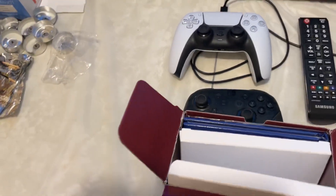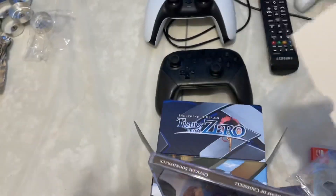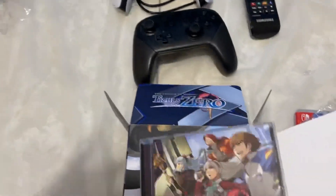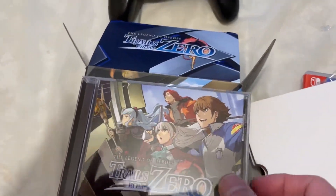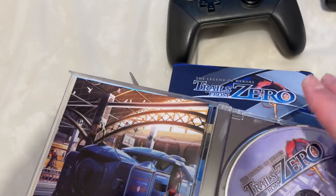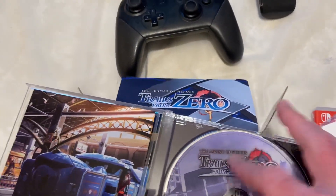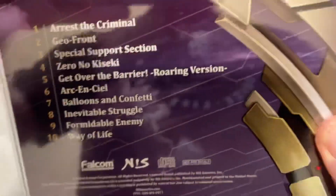The next thing to unbox is — it's a CD. Trails from Zero: Anthems of Crossbell Official Soundtrack. I don't have a CD player, but this looks really cool. Here's some artwork from it, here's the CD, front and back, and here's the soundtrack listing.